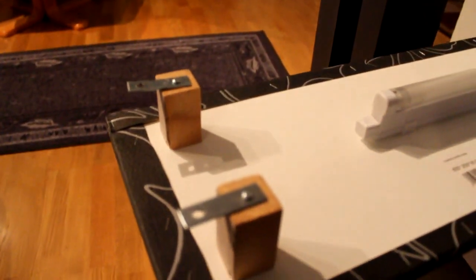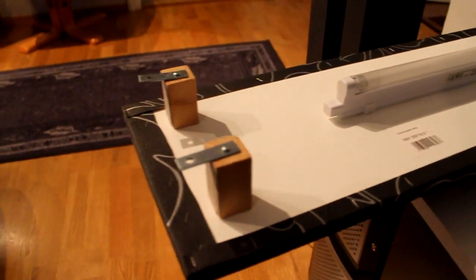And these make it so you can hang it on the wall. Very professional looking.